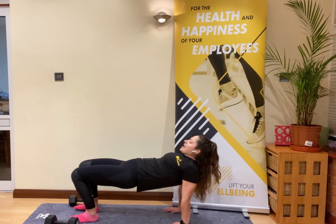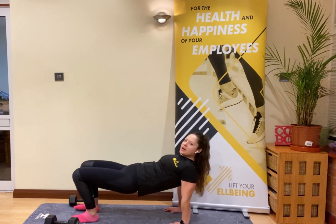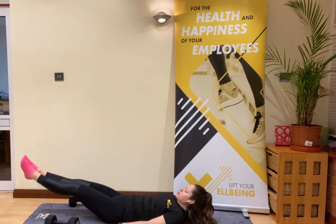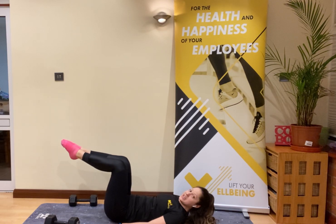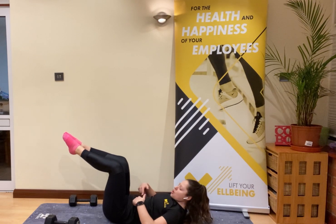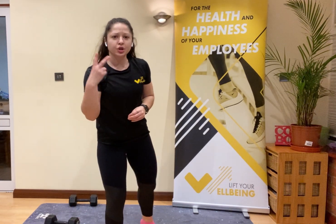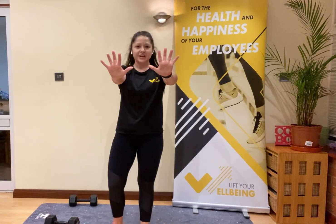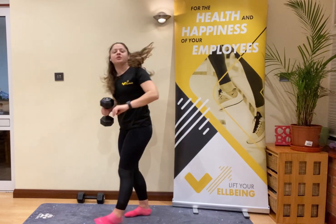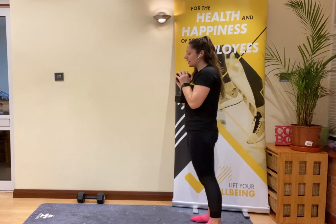If you've got no weights, come into tricep dips in a reverse tabletop position — elbows facing back, drop down, squeeze up, keep those hips high. It's the arms that drop, not the hips. Then lay down, hands by your sides, and squeeze up into leg lifts. If you need to, bend the knees and tap the feet to the floor to keep that back flat on the mat. Two and a half minutes on the clock — starting in 10 seconds.